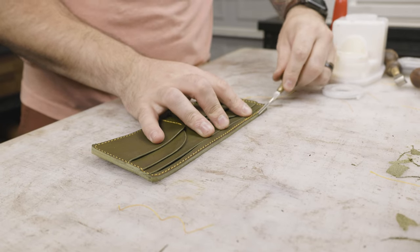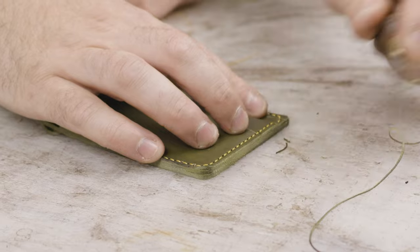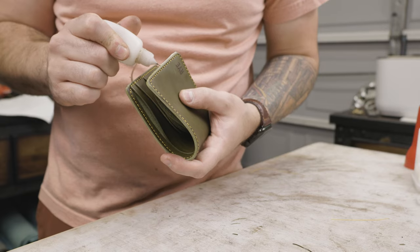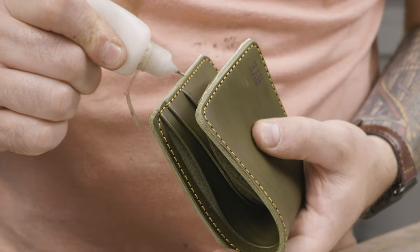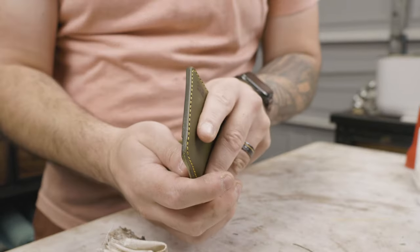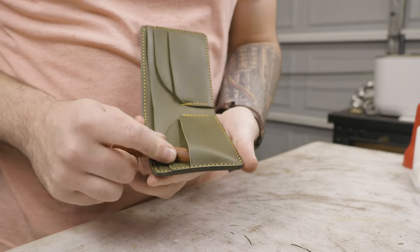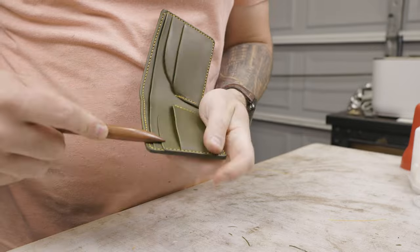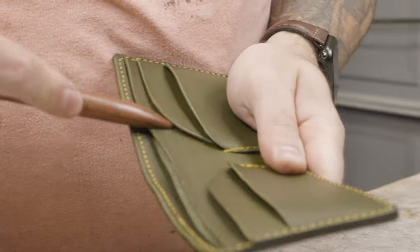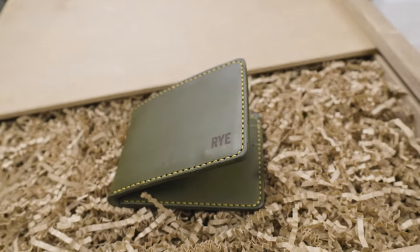From there, I glued everything together and it's all stitched, so let's sand off the rest of the laser char. We're mainly sanding so that the edges are completely flush and preparing them to be finished. We break out the number two edge beveler, tokenol, and canvas cloth again to finish all the edges and get a nice glassy look — you can see that shine through the lights. From there I use a bone folder, which helps break open any excess glue that got around on the inside so the card slots are completely open and prevents your card from getting stuck.